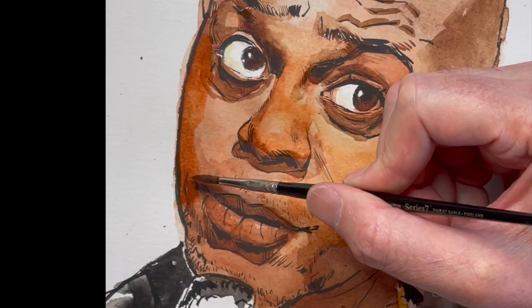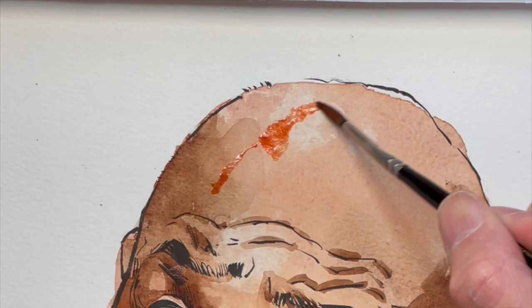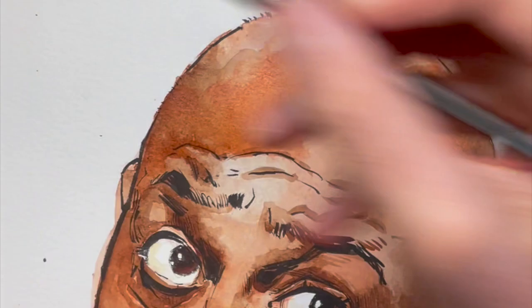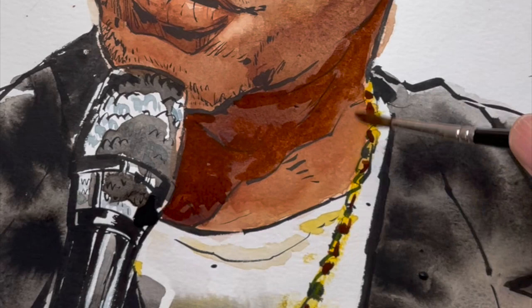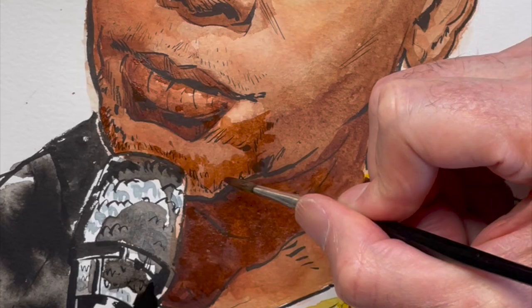I probably painted his face four full layers on each section. The biggest thing is just getting it dark enough. His skin color is a really rich brown, so there's lots of dark reds and dark browns going on that naturally blend together. I'm always trying to warm it up, so I keep putting those warm reds in the skin tone.